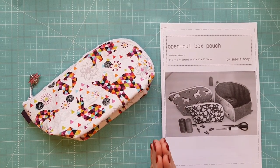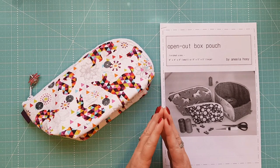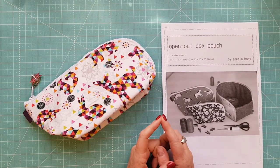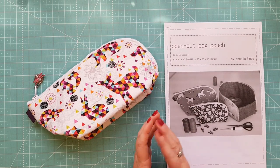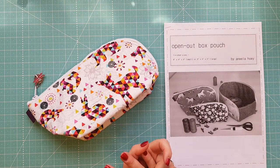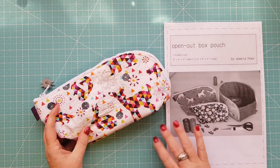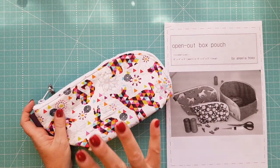We subsequently got the pattern and ran a class. The pattern comes in two sizes: a small which is eight inch by four inch by four inch, and a large which is nine inch by five inch by five inch. This is my little sample that I made for the class.